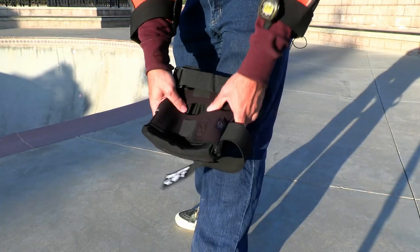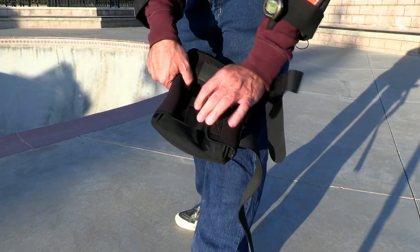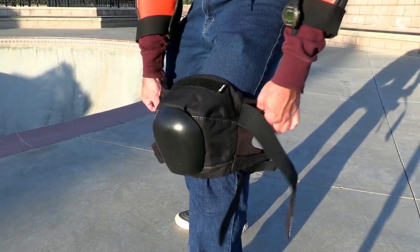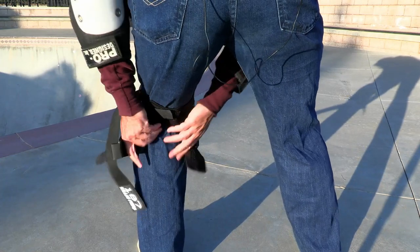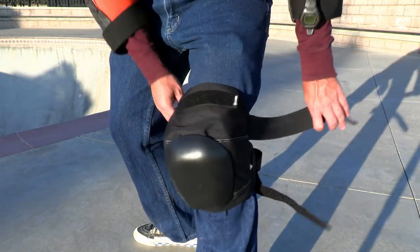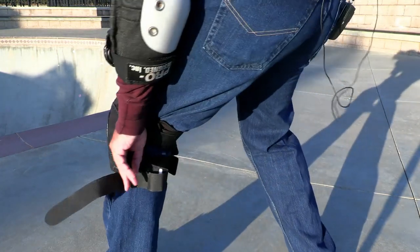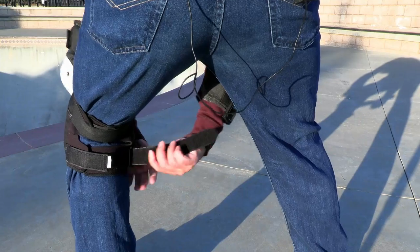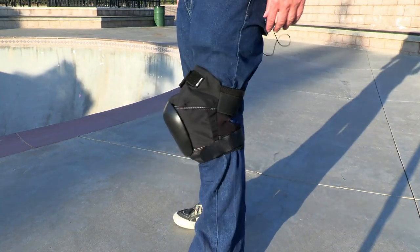Let's put on the 187 pads and see how they feel. I prefer to put them on standing. First I put on the top back strap, then tighten the bottom back strap, then the top strap — pull it around, stretch it out, put down the velcro — and then take this very long bottom strap and loop it through. That extra-long strap is something the competition doesn't do.